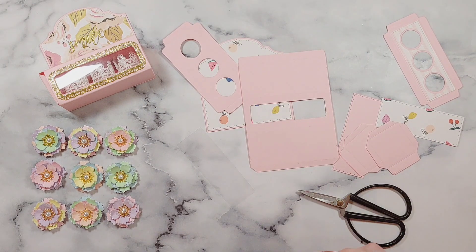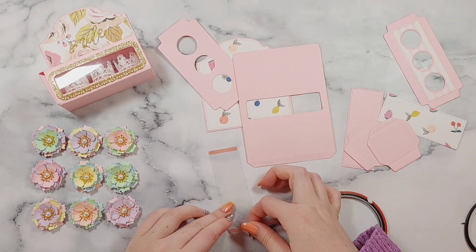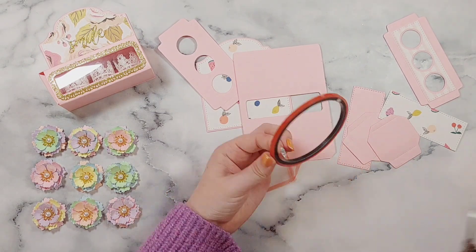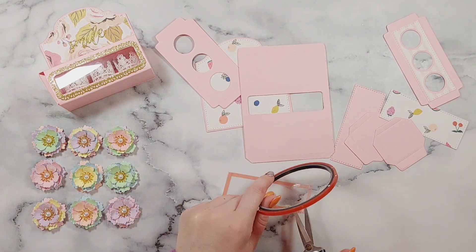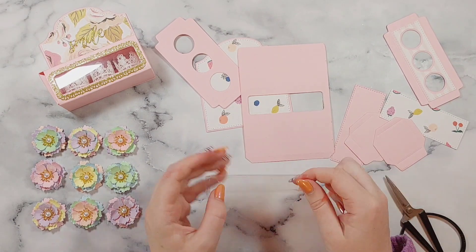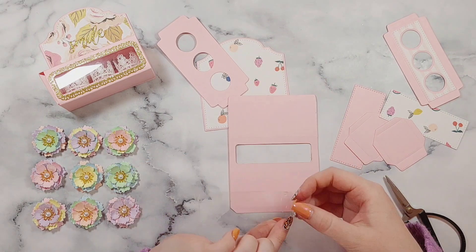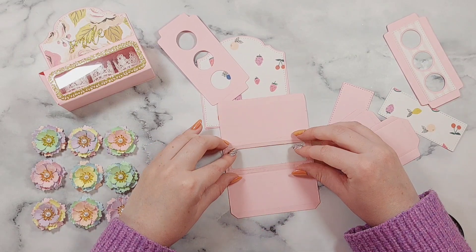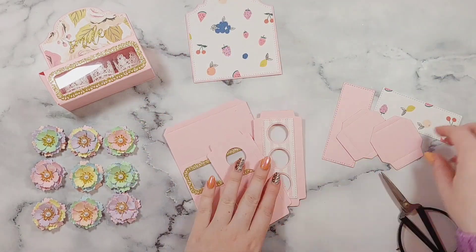In this little window here I'm popping some acetate just to keep my flowers safely in the box. I'm not sure which die I used for the little flowers, because I didn't have a label on — I've repackaged it into reusable packaging. If I find out the name I'll leave the link in the description box, and I'll also leave the link to this mini vials die.